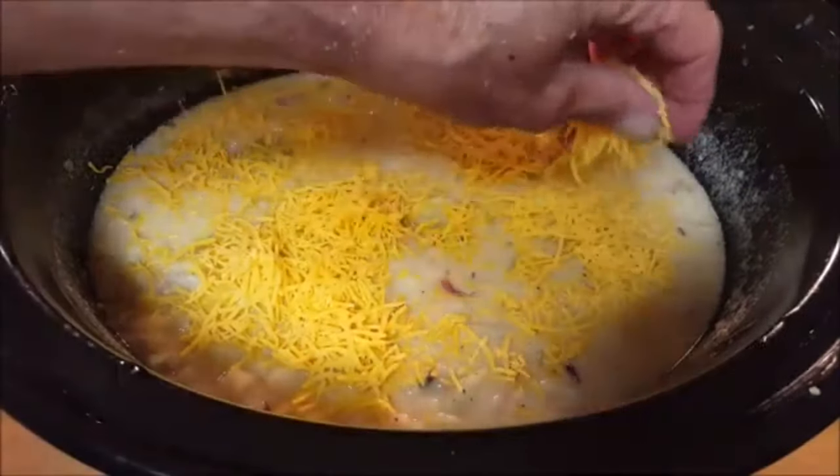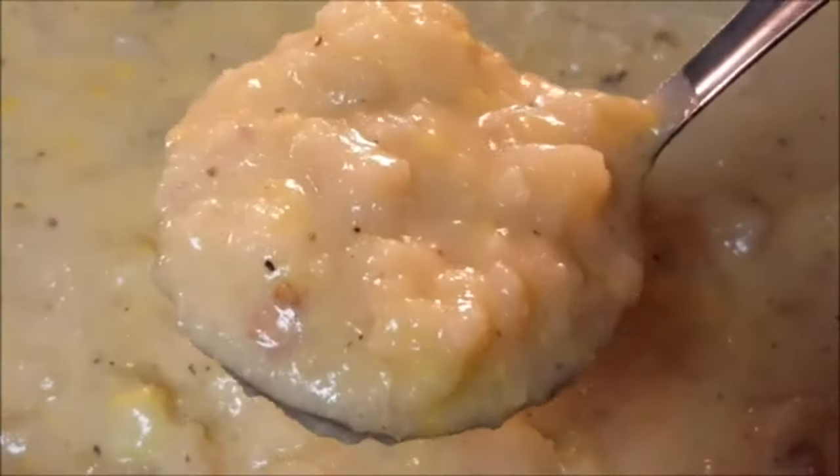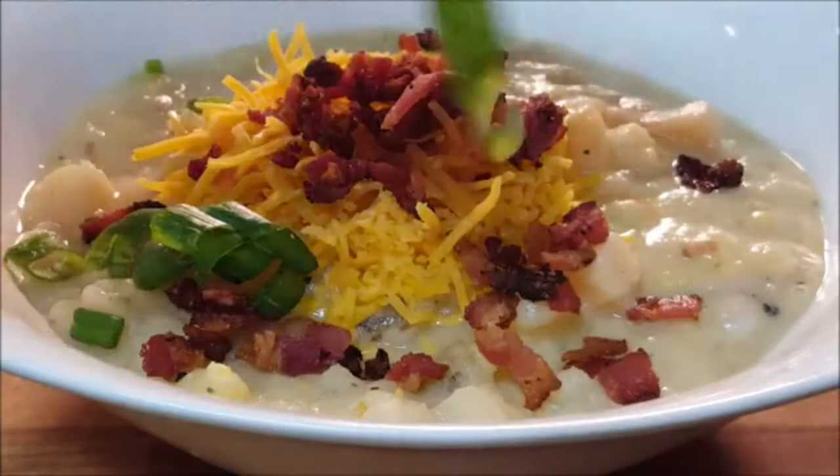Add cheese, give it a quick stir, make sure it's to your desired thickness, and top it off with cheese, a little bit more bacon bits, and a little bit of green onion chives.